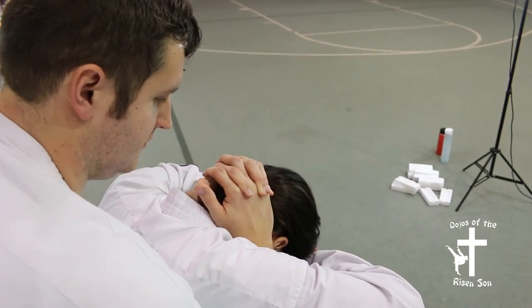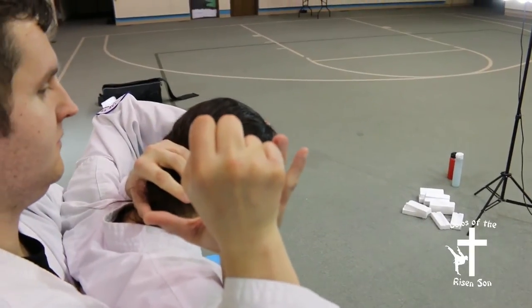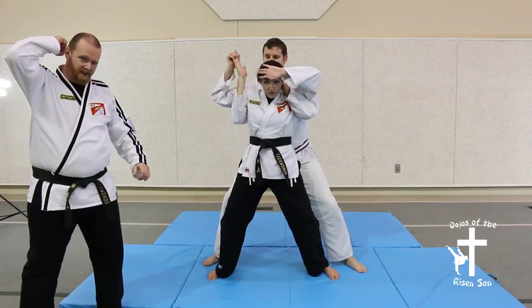Then she's going to reach behind and choose just one side or the other to peel off — just whatever she can get a hold of: fingers, thumb, whatever.